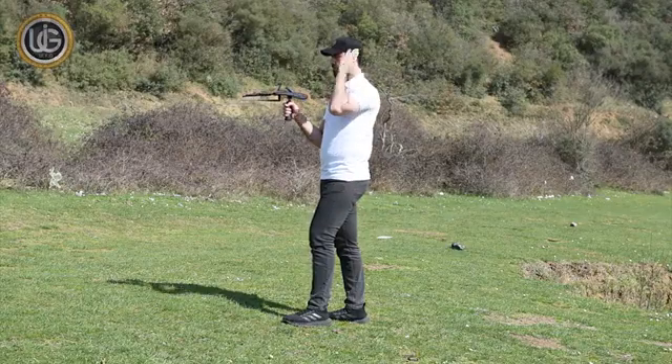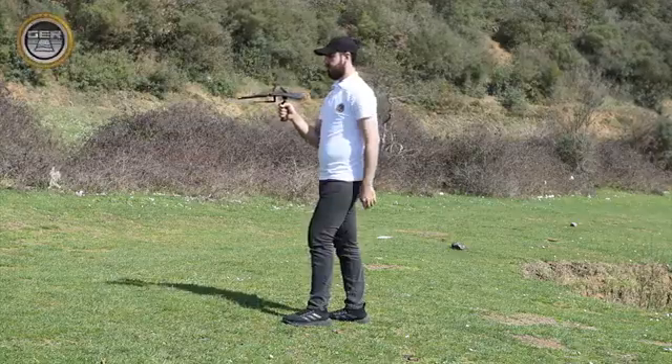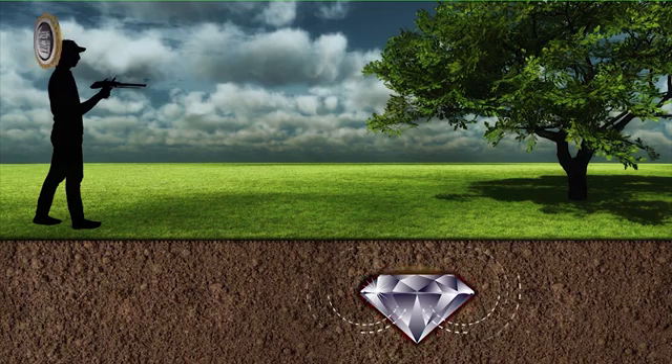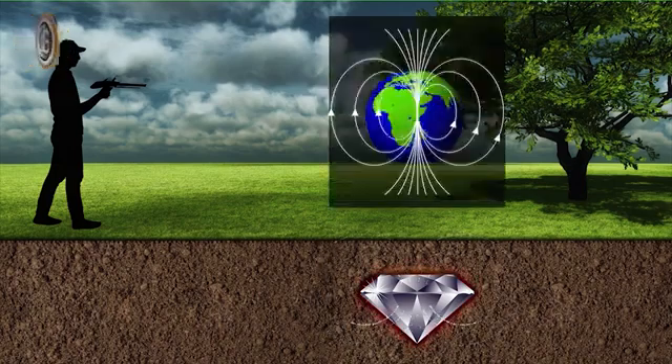Note: the prospector should stand facing north to south, as the ionic fields are radiations emanating from precious stones and diamonds after long stays under the ground, and their interaction with the soil and the nature of the earth's formation and its alignment with the magnetic lines north and south.